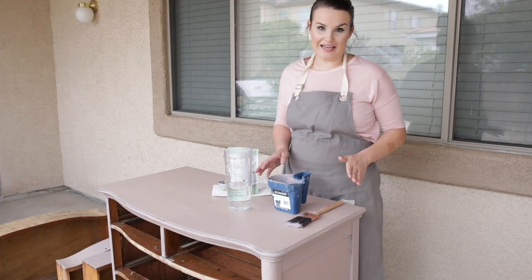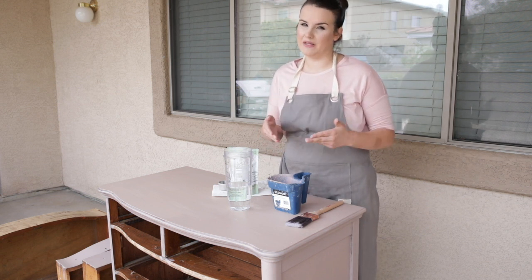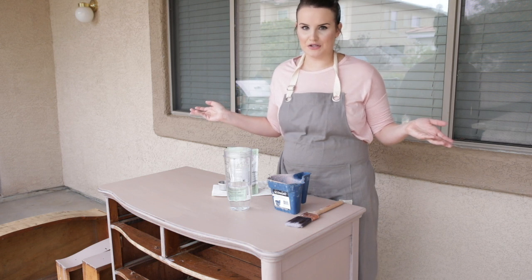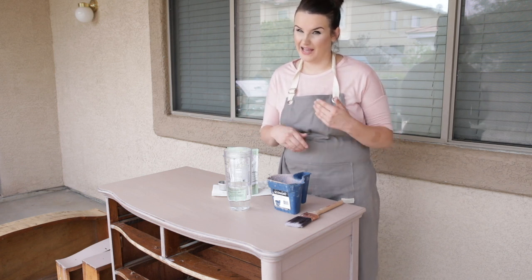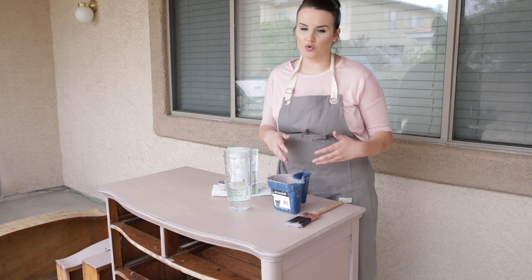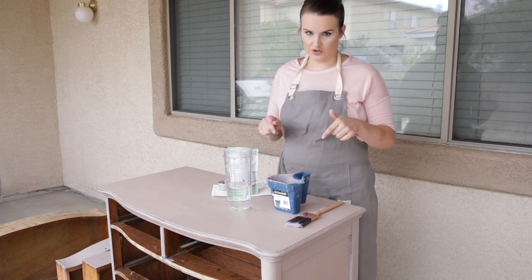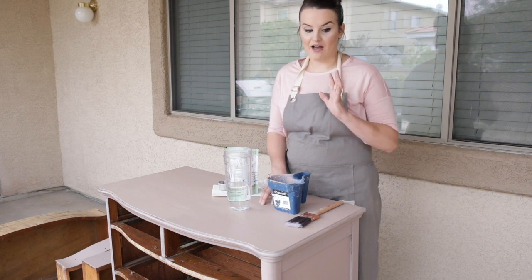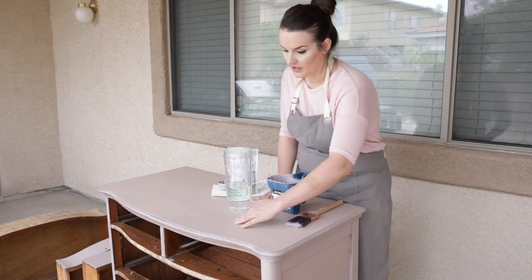Hey guys, welcome back. It is a new day. I started painting yesterday and it got too hot outside — my camera had been outside for several hours and it just turned off and was no longer working. I live in southern Arizona, so surprise surprise, it's 100 degrees outside. I decided to just go ahead and keep painting off camera because I didn't want to waste the batch of paint I had already mixed up. But it was getting too late to continue filming after that point. So it's a new day. I wanted to update you on the coverage of this dresser and this pink color. I mentioned earlier that pinks and reds can be really hard to get opaque and I have been pleasantly surprised that this color is really covering beautifully. I pretty much have a full coverage finish on the top.